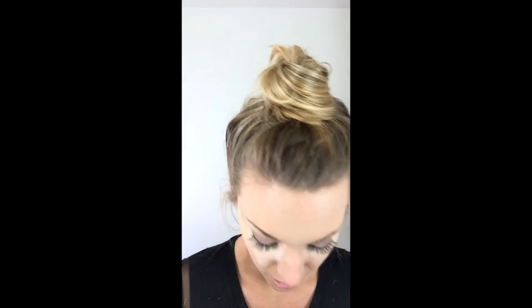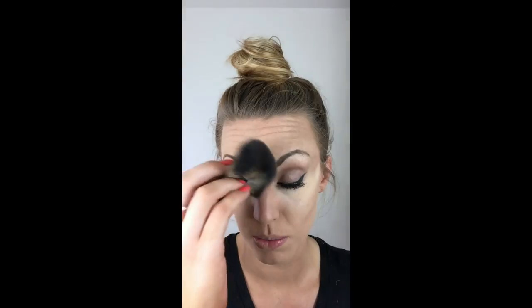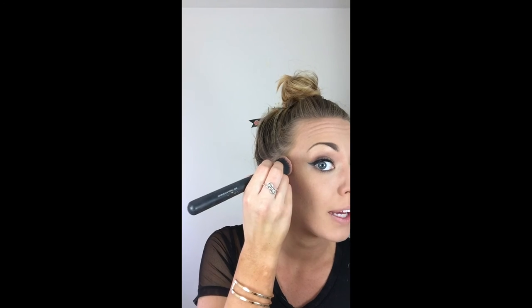We're going to use a gentler brush for the under eye — not this fan brush. I don't want to use the coarser one on my under eye because under eyes are very sensitive and I'm trying to preserve my youth as much as possible. So just go under there and sweep it. Next we're going to do blush, starting right above that dark contour line.